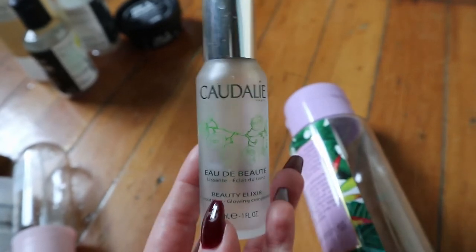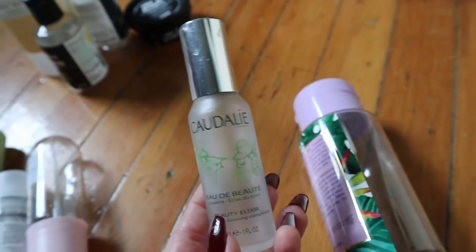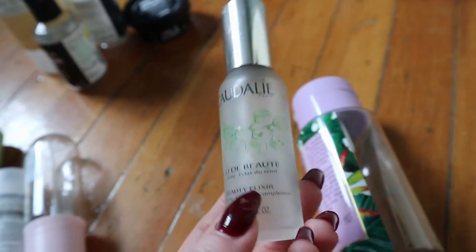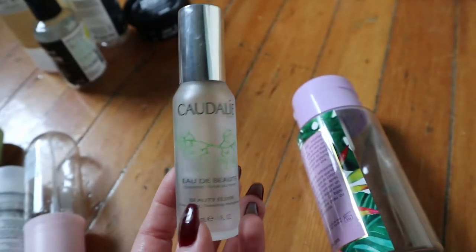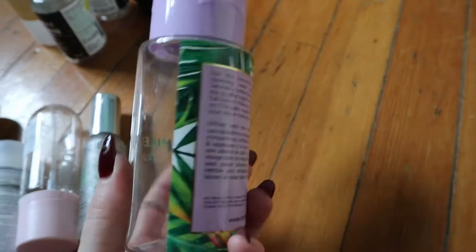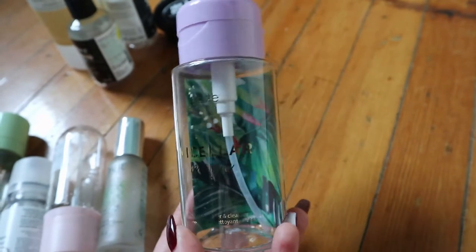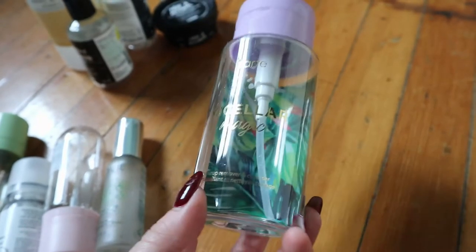I will say the first time I used the Caudalie Beauty Elixir it burned my eyes — not because I got it in my eyes, it was just really strong — but then my skin got used to it. So if that happened to you, maybe try it again because it could be a one-time thing. It also has oils in it so you have to shake it. Then the Tarte Micellar Magic — I actually don't like this for removing eye makeup because it doesn't do a great job, but it was good all over the face and didn't break me out, so I finished it.